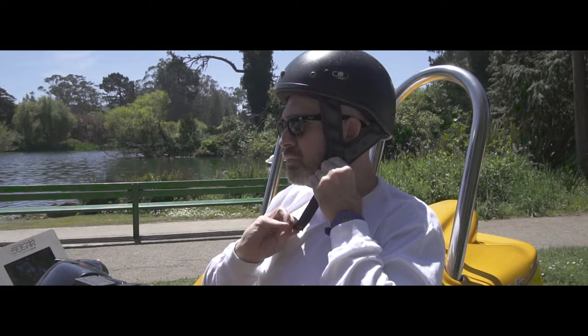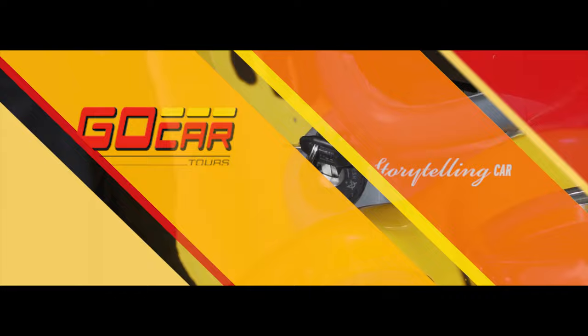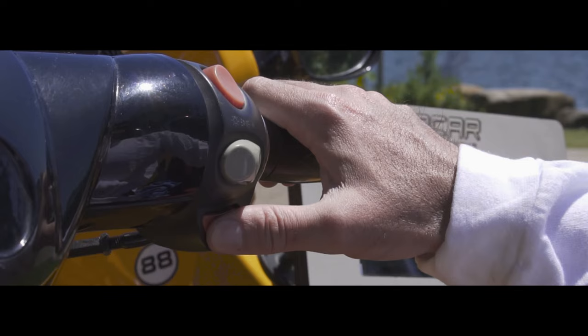Step 1: Pull the left brake handle. Step 2: Turn the key to the right. Step 3: Push the red starter button and twist throttle. The car should fire right up.